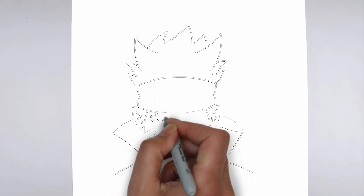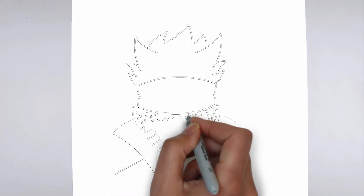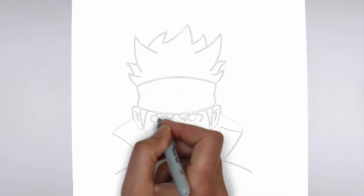Step 4: Finishing touches. Complete your drawing by emphasizing the contours. You can also add additional details to enhance its appearance.